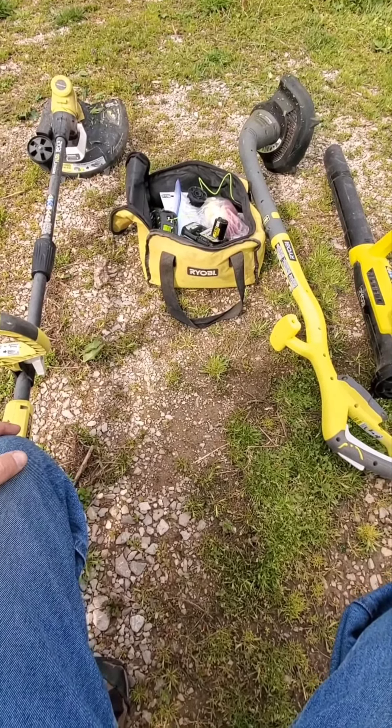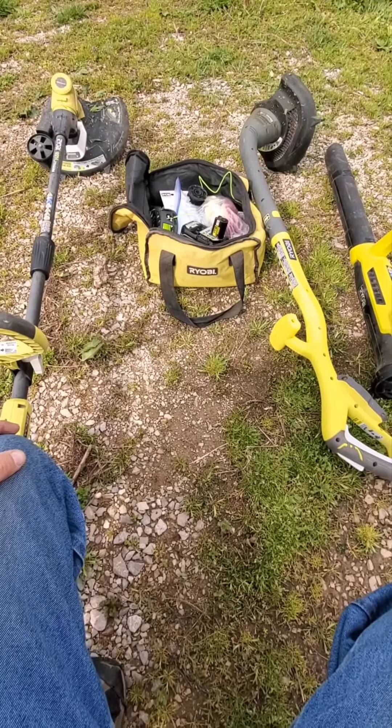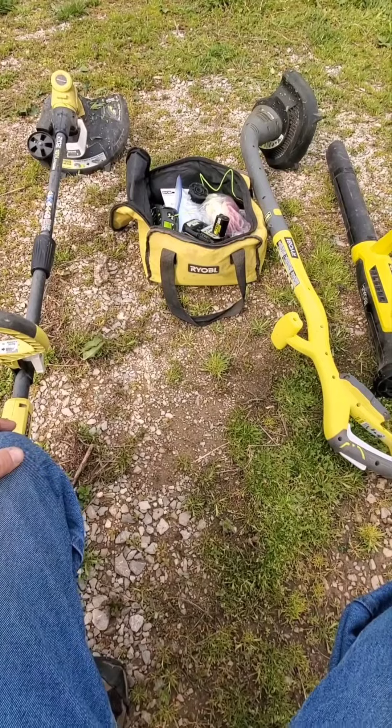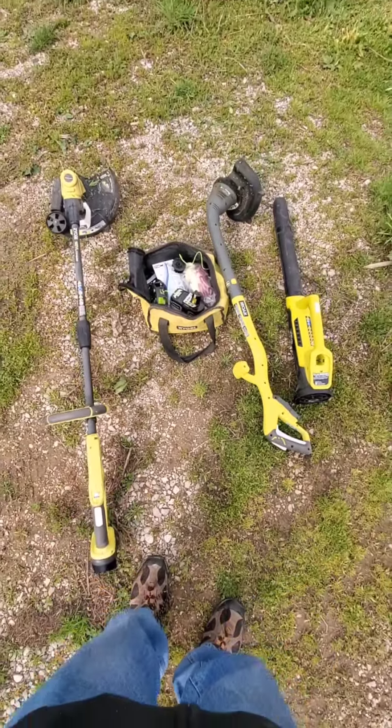All right, we're all done, got them all tuned up. That's why I love cordless tools — because it takes about a minute and you can get them all tuned up and ready to go, and you're back to doing what you need to do. So thanks.